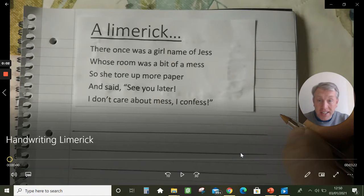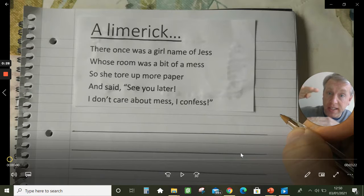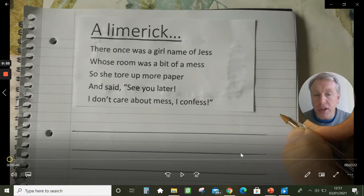Hello everybody, it's so nice to make another video for you. This one is a chance to hear another poem and to practice handwriting, because we need to keep writing. I'm going to read you a short limerick, then talk a little bit about handwriting — particularly ascenders, the tall letters, the capitals — and then I'm going to ask you to practice writing out the poem that you can see on the screen. At the end we'll talk about limericks and I'll set you a little challenge.